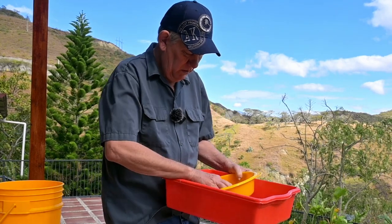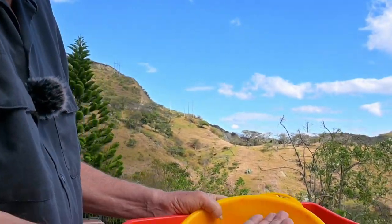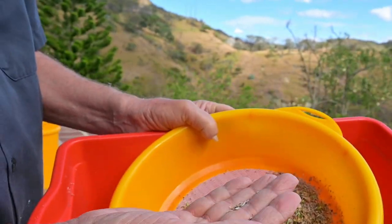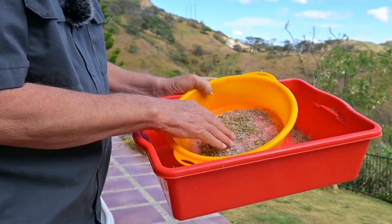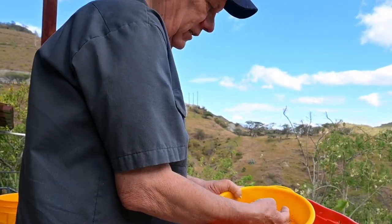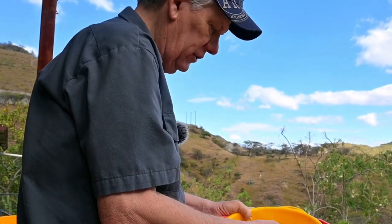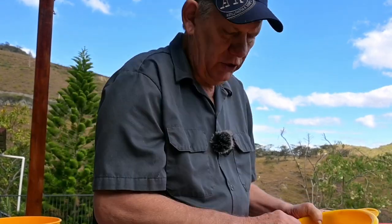We're getting down here where we're getting a lot of the chaff out, and these are actual lettuce seeds — hopefully the camera will capture that. Those are actual lettuce seeds left in the bottom. Still got some chaff in there, but we've got lots and lots of lettuce seeds. So the question is, how many do you need? Well, as many as you can get, I would say, because we like to share with other people. These lettuce seeds, when stored, are going to last about six years.